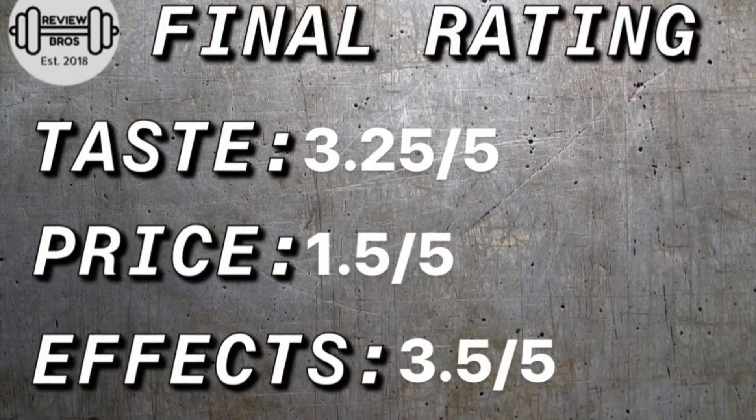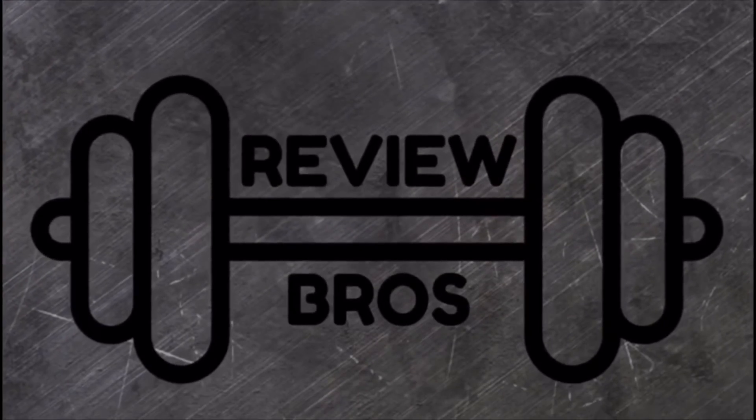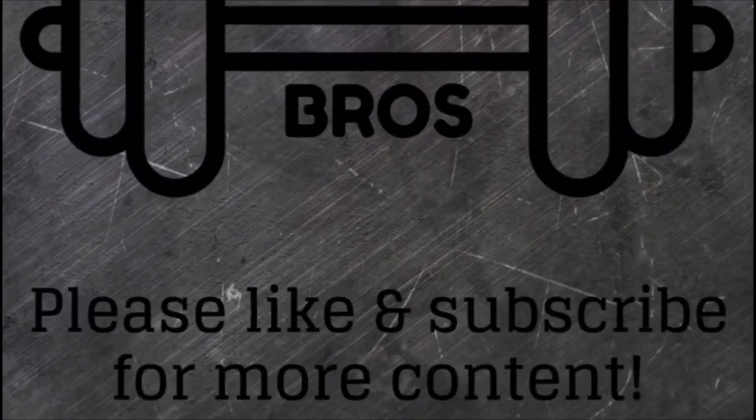Can't thank you all enough for watching along. Do give us a sub if you can — it does mean the world. We are really happy with how we're going, things are picking up nicely. We've got a lot of pre-workouts to honestly review for you guys. You all know by now that we keep things 100 — no BS over here. Thank you for watching along and as always, stay stimmed. We'll see you next time. Bye.